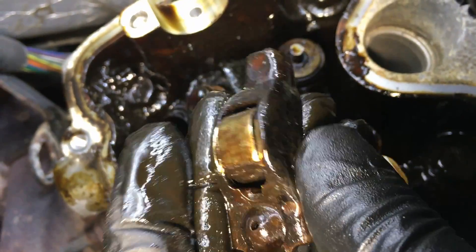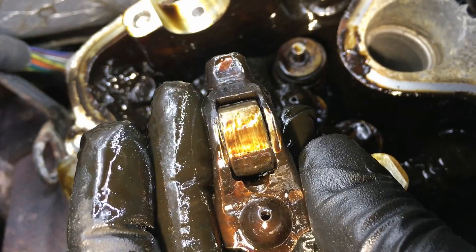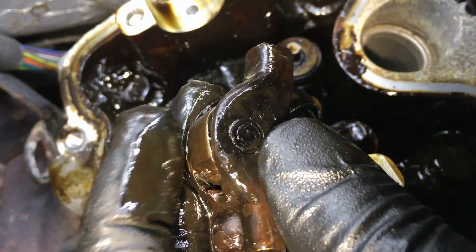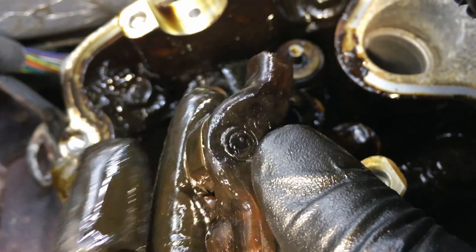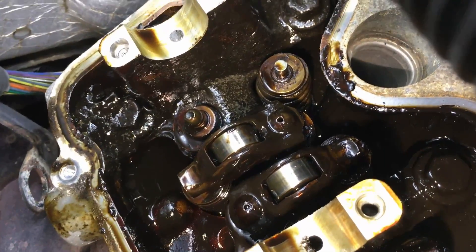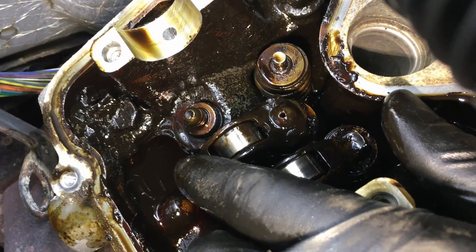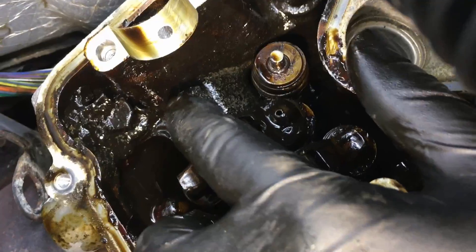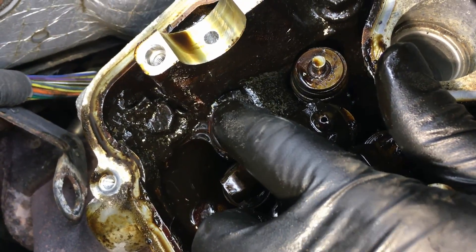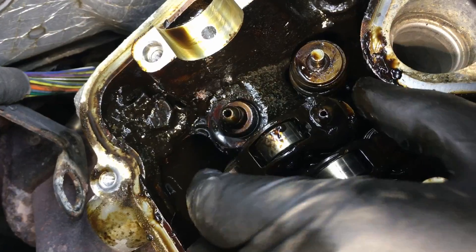The good thing about these is that you'll hear that constant noise well before these lock up and ruin the cam. This one was just neglected and let go too long — look at how flat it is. That noise can also come from any kind of lash in the system, but usually it comes from the lash adjusters themselves. You want to push on the lash adjusters — they should be rock hard.